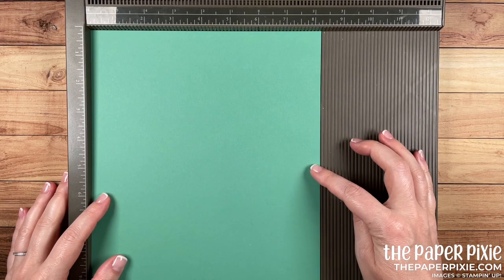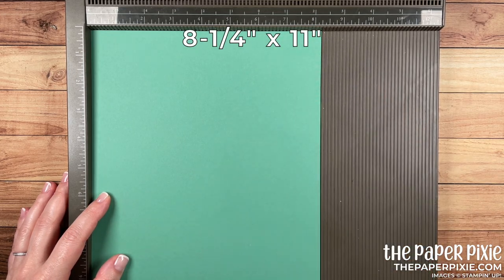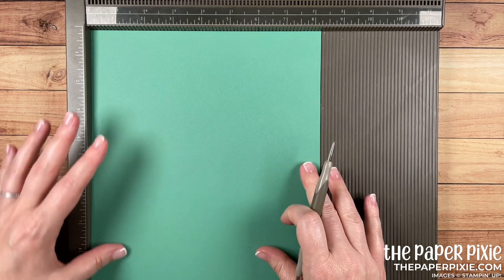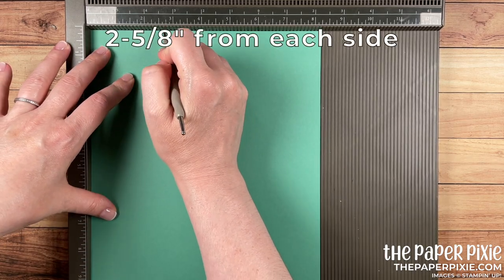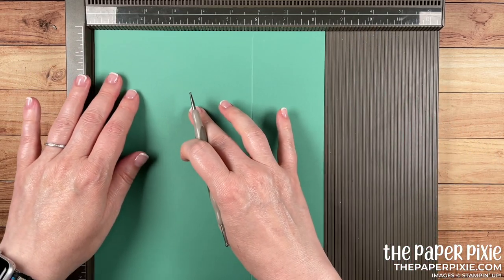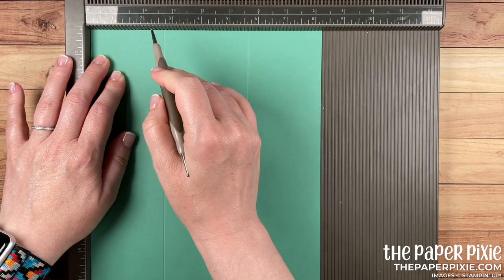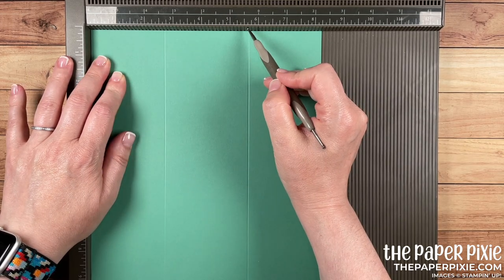You can find these products on pages 80 and 81 of the annual catalog. We're going to be using the Plentiful Plants bundle and the Bloom Where You're Planted designer series paper. I love this box and the possibilities — it's easy to change up for different occasions, so let me show you how.